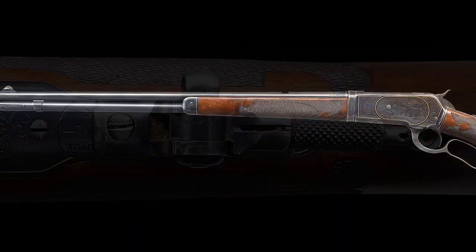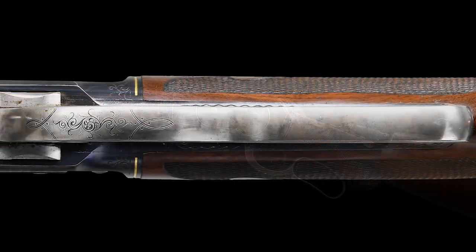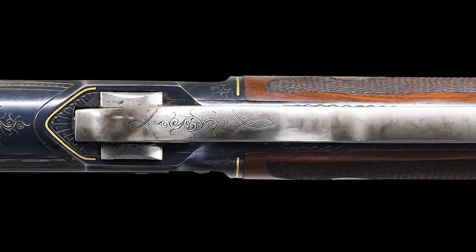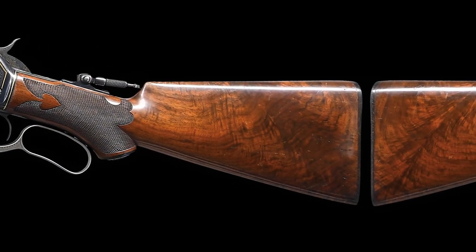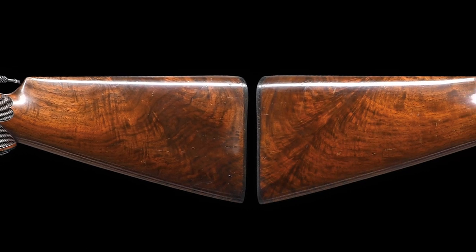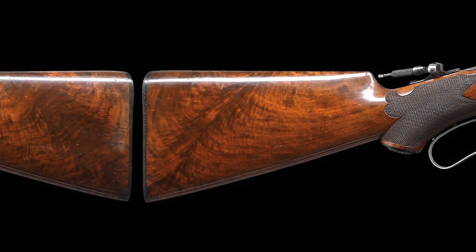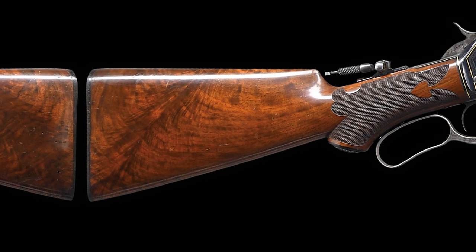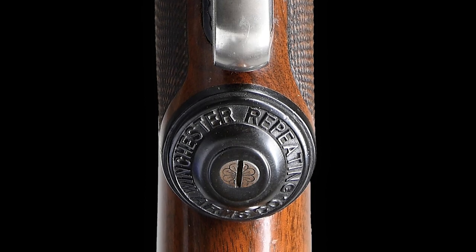It has a full-length magazine with takedown features and a takedown receiver. It has a case hardened lever and frame with a blued finish receiver. It is mounted with an extra fancy center crotch American walnut adorned pistol grip stock and forearm with a spaded style F carving pattern, finished with rich durable piano finish. The buttstock is fitted with a hard rubber Winchester grip cap and shotgun butt plate.